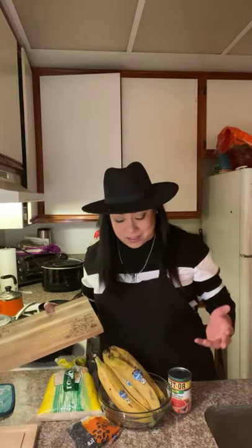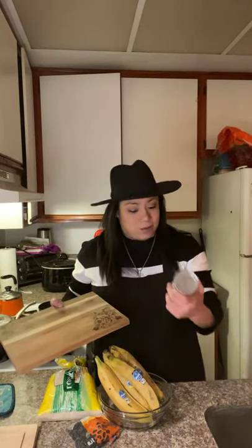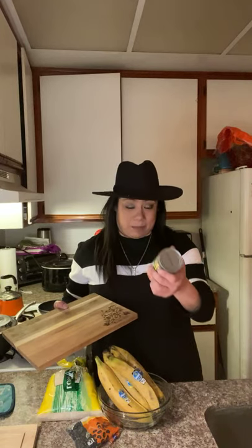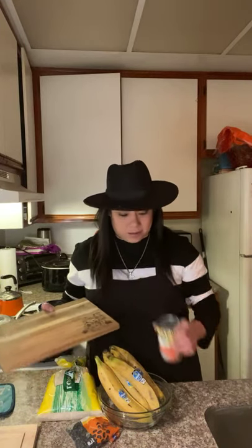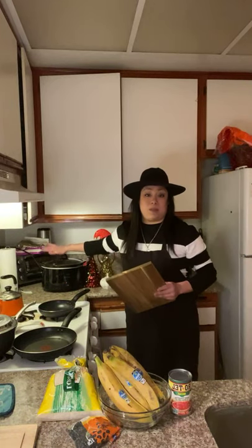We're going to be doing fried plantains — not exactly tostones. It's more of a southern American dish, the way my grandma from Guatemala did it. I'm going to add a little bit of spice to the congri, which is white rice and black beans, to make it a little Tex-Mex.